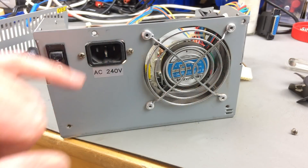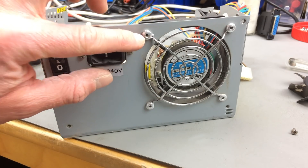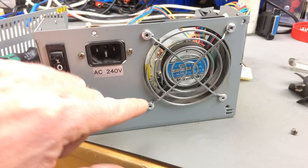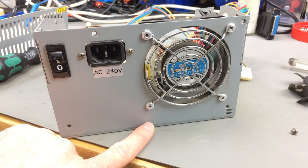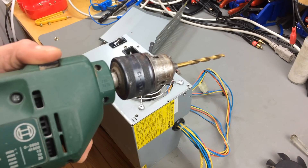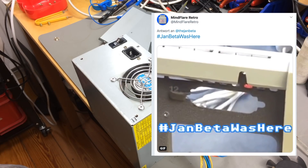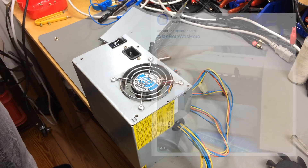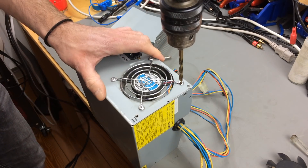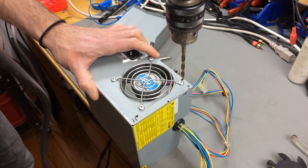I just realized this fan is actually riveted in. They were pretty confident in this fan lasting forever, I guess — they put rivets in there. This is going to get messy. The last time I did something like this I ended up having my own meme on Twitter, so I'm going to be a bit careful. I'm taking a drill bit that is a bit smaller than the size of the rivets.